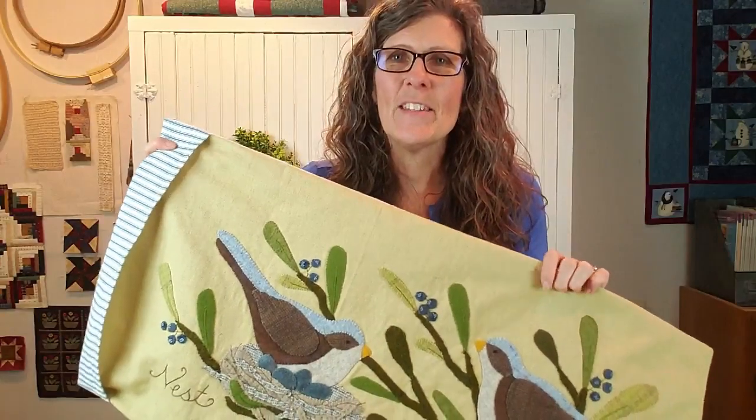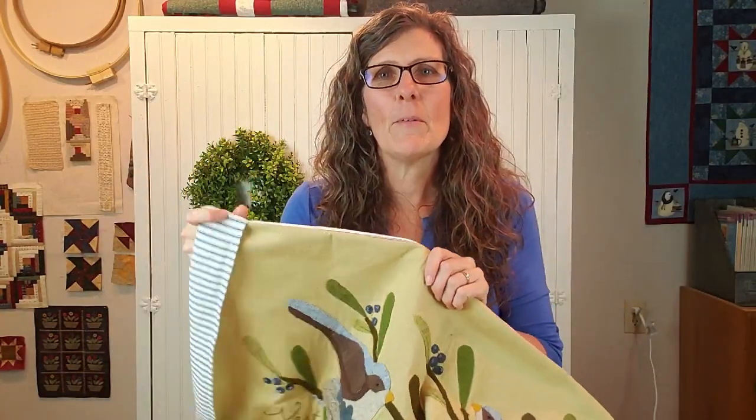Thanks for joining me in the farmhouse today. Please hit that subscribe button so you can get more of my posts in your inbox, and come back and join me again for fresh nourishing food, wholesome living, and simple farmhouse beauty. Bye now!